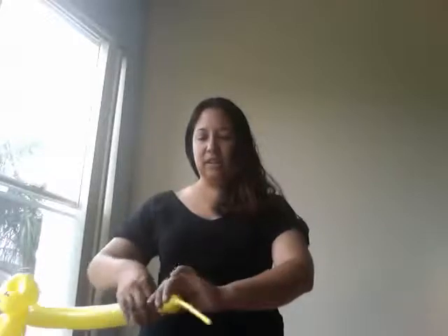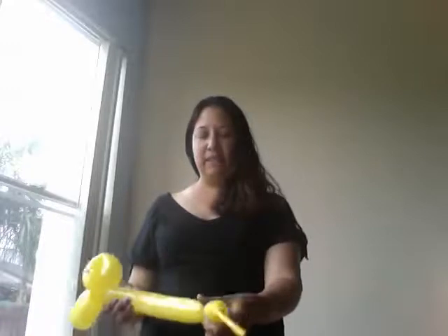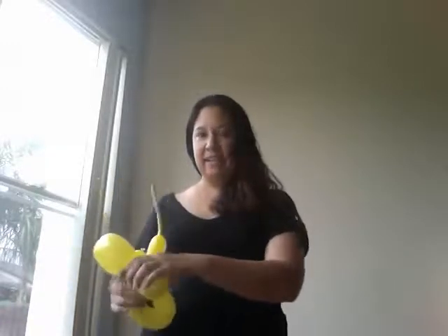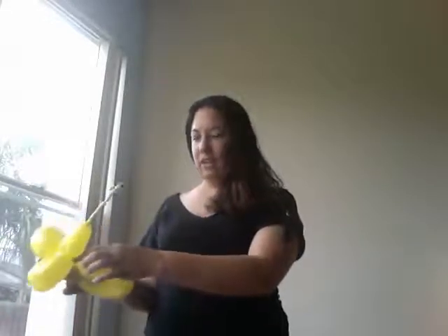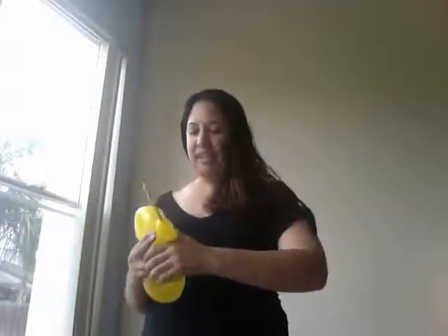Now, at the bottom, about 1 inch in, you're going to pinch it and twist. And with this twist, bring this up right next to the head and holding your thumb right in between the twist you just made and the head, twist it again.